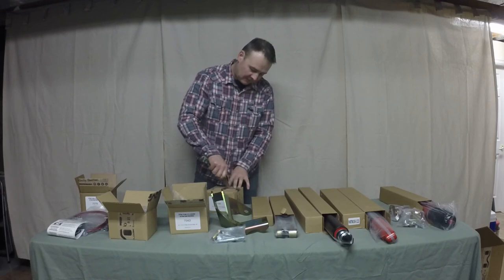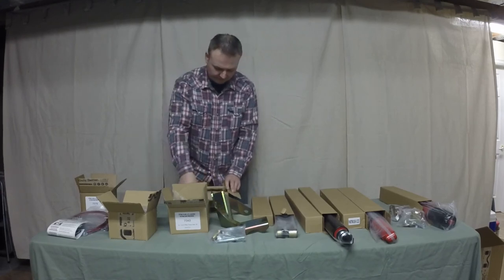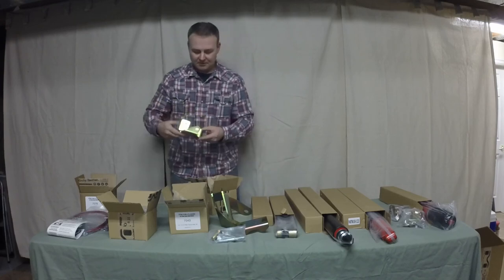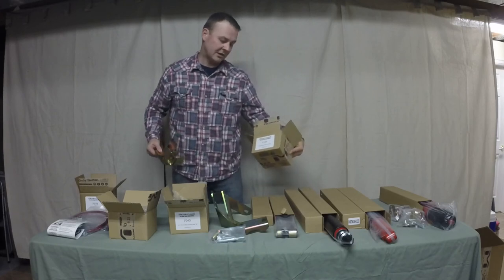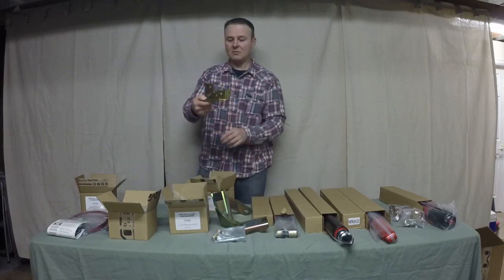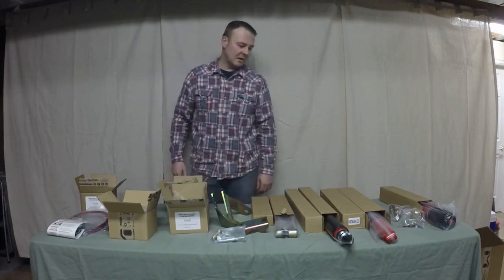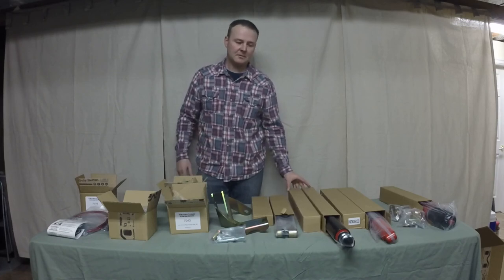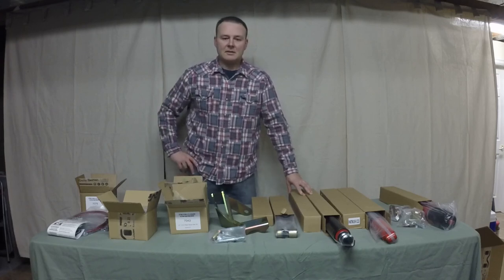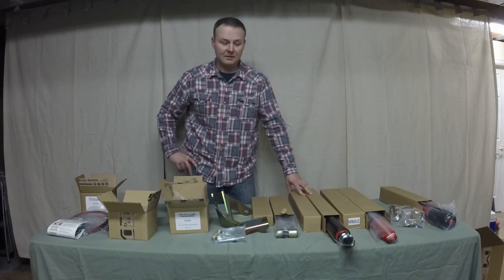The last box contains the JK outboard shock mounts — basically you're just moving your shock outwards. At some point I'll show you what everything looks like installed. I may or may not do an installation video — props to AutoEdit, his install videos are very good. I don't know that I'll duplicate what he's already showing, but I'll probably post a picture of the finished product. Thanks!